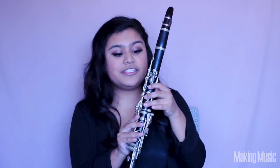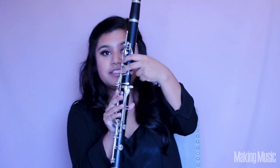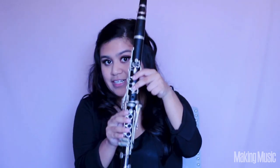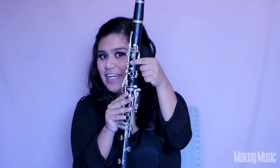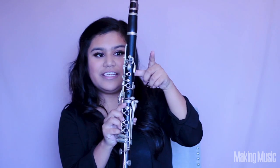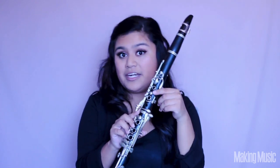The next note is going to be D, so you're just going to lift your third finger — and this is going to be D. Then E is the next note and we're just going to lift that second finger. Now we're going to lift the first finger and then keep your thumb in the back keyhole, and this is going to be F.